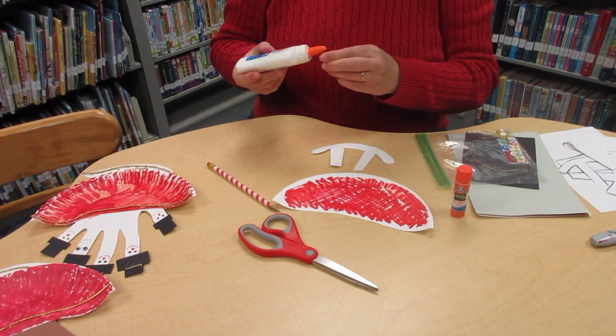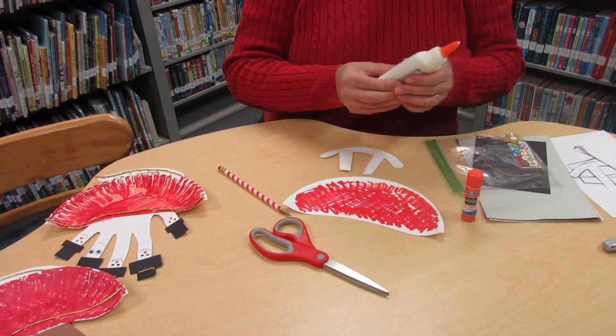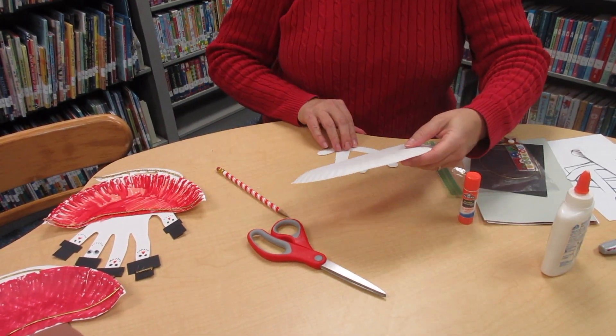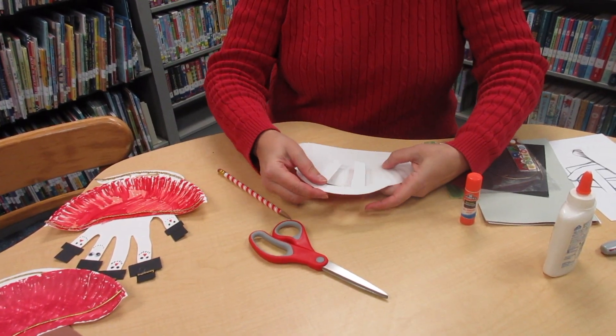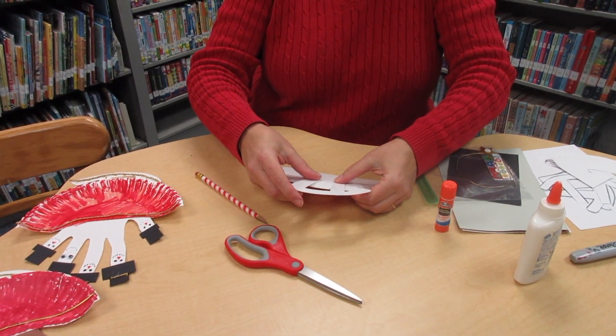You want to glue it down just before the curved part of the paper plate.